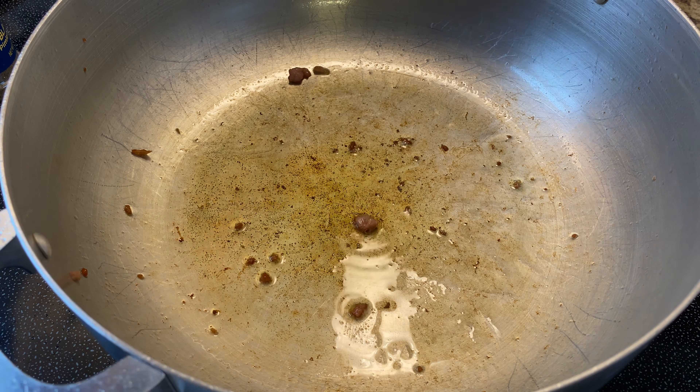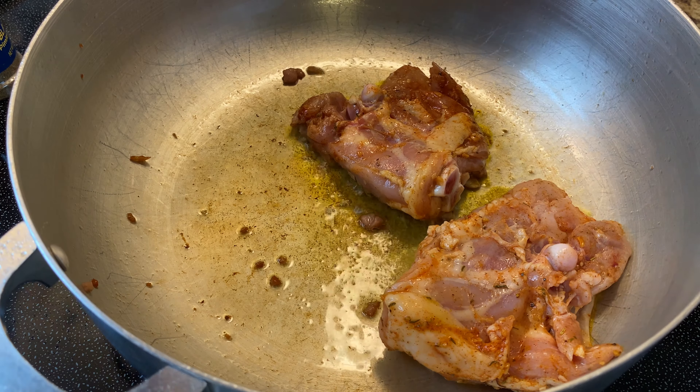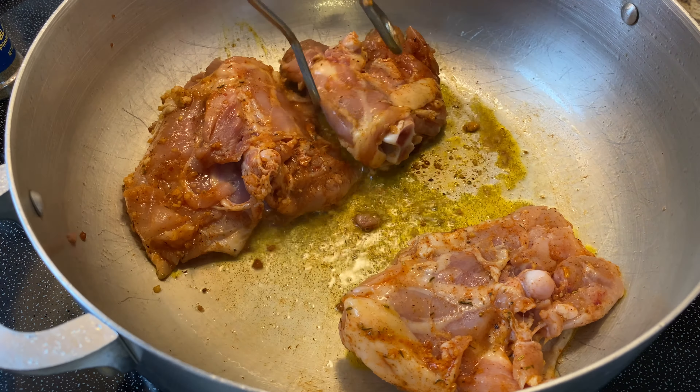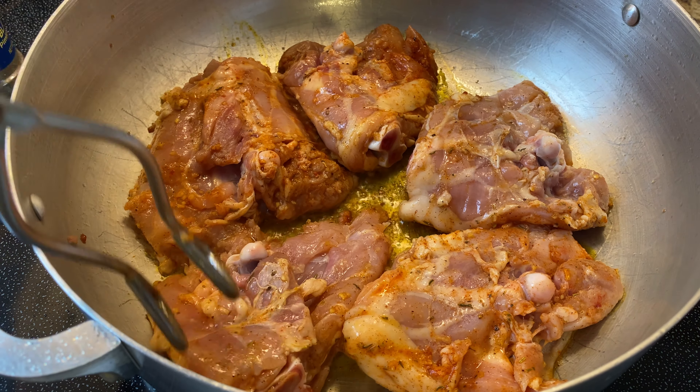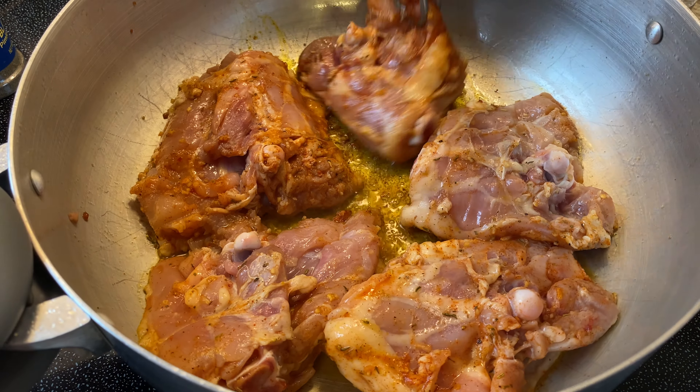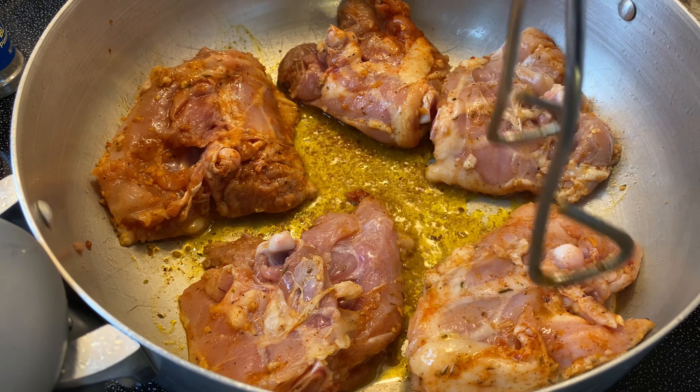And in that same oil, I'm just going to grab my chicken thigh pieces from earlier and I'm going to add them to my caldero and sear them on each side until they're nice and golden. It's going to take about three minutes or so on each side. The goal is not to cook my chicken thighs through — it's just to simply brown them up for flavor.